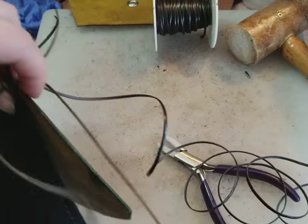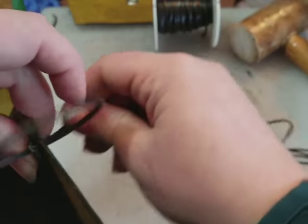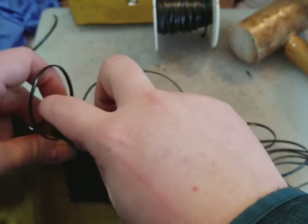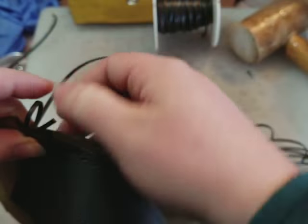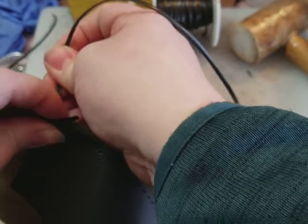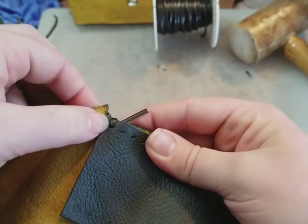I don't mind using tools at all if it makes the bigger picture a little easier — especially when it's stuff like an awl or nylon jaw pliers that just make so many different jobs easier, whether it's wire or leather or what have you. So there we have our first locked-down stitch.